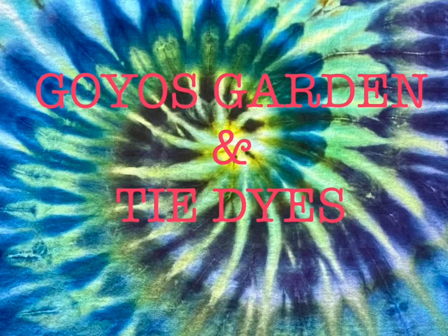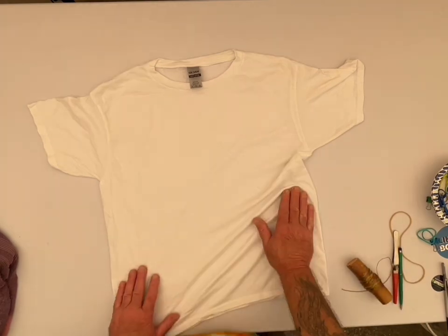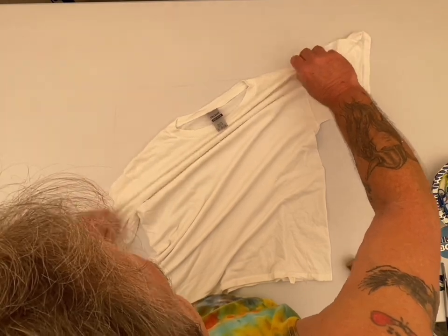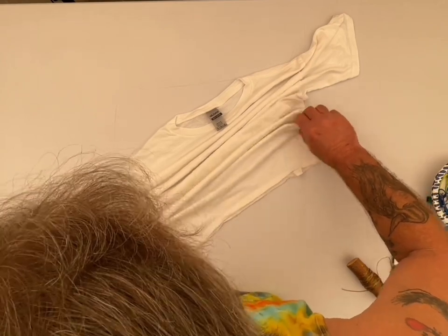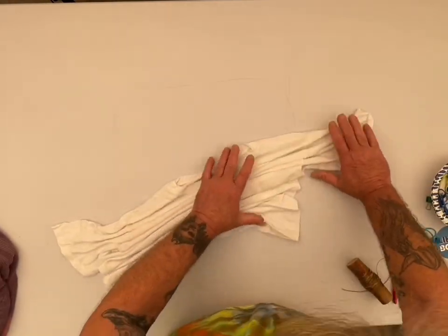Welcome to Goyo's Garden and Tie-Dyes. I'm Greg. Today we will be doing a Gildan Adult Large. The shirt has been soaked in soda ash for at least 20 minutes or longer, and spun out in my Panda Spin Dryer.